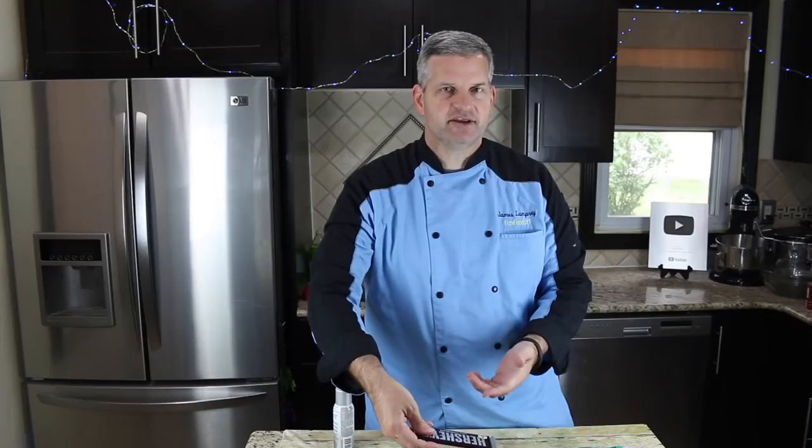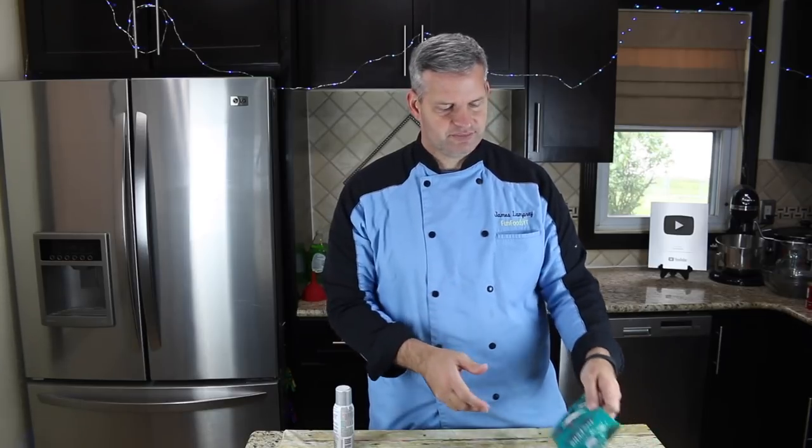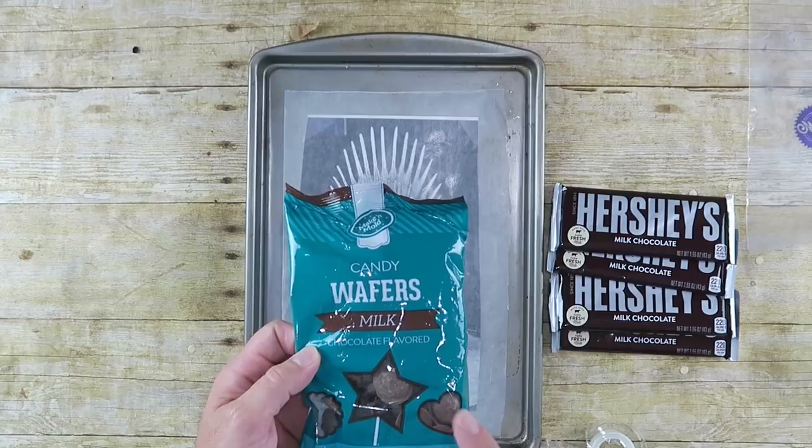When that's all set up, we need to melt down some chocolate. You have a choice — you can use a Hershey bar or any other chocolate bar, but if you do that you're going to have to temper your chocolate first. Otherwise you have to keep it in the refrigerator until you're ready to serve it. Tempered chocolate you can leave out without it melting. If you want the easy route, you can use chocolate candy melts. These are amazing — you don't have to worry about tempering them, they're very easy to work with. Or you can use a combination of both.